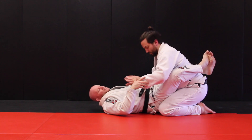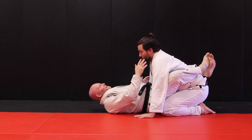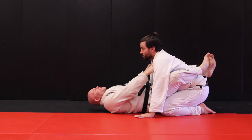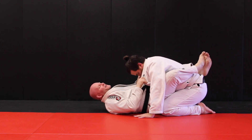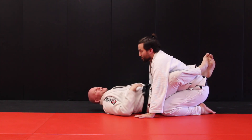Hip bump sweep from a different angle — our partner has their hands on the floor. For drilling, when you're the partner make sure you're looking up. People get tired or aren't paying attention and come down, and the person accidentally hits them in the chin. So always stay postured up.